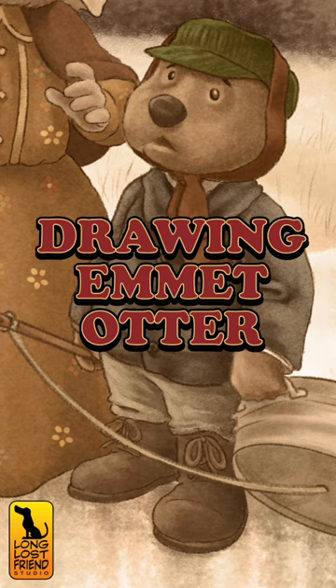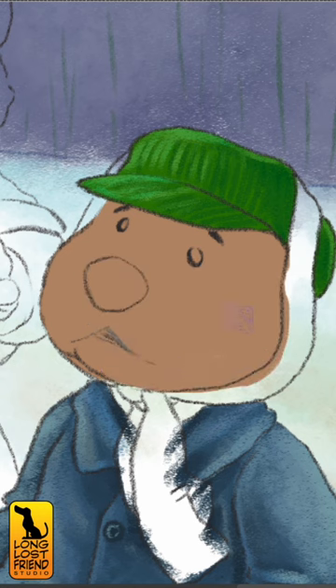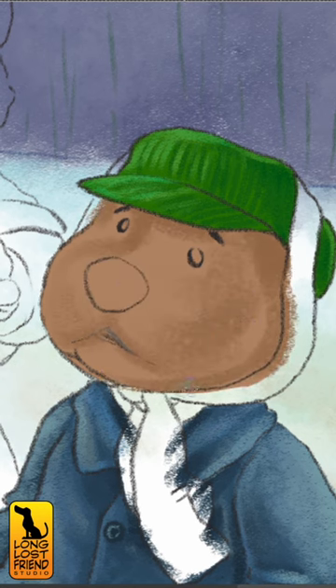Previously at Long Lost Friends Studio. As you recall, I somehow found the long-lost alternate ending to Emmett Otter's Jug Band Christmas in a box in my basement. Somehow. And I decided we needed to bring this priceless manuscript to life so everyone can enjoy it.